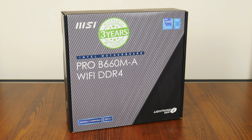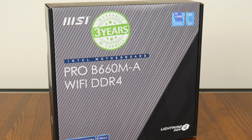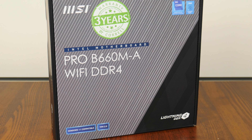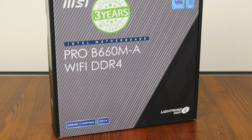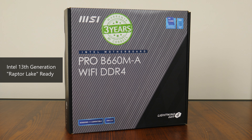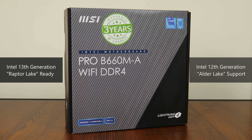I've already done overviews of Asus' and Gigabyte's budget B660 microATX motherboard offerings, so let's gun for the holy trinity by giving MSI's offering a once-over. This board sports the mid-range Intel B660 chipset, which offers support for Intel's upcoming 13th generation Raptor Lake processors with a BIOS update, and also supports the current 12th generation Alder Lake processors.